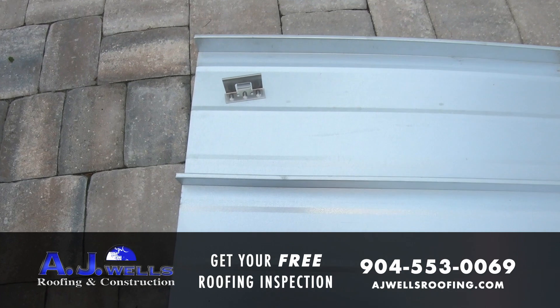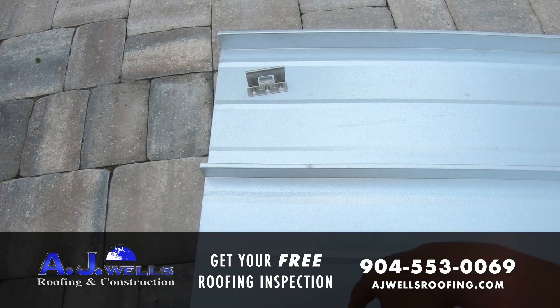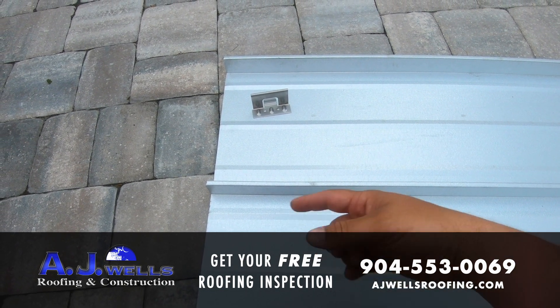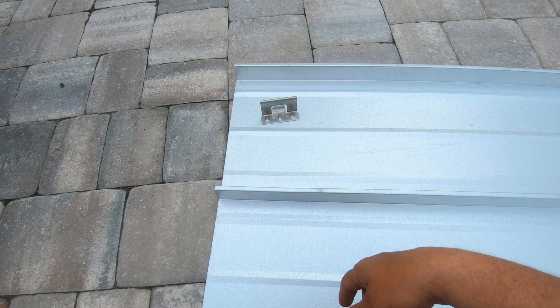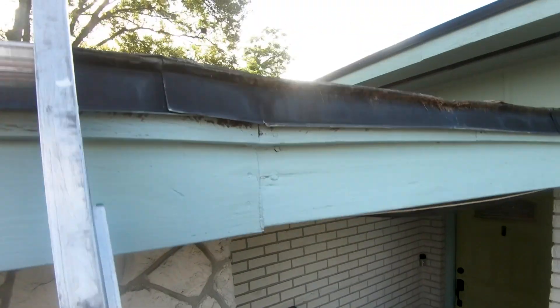This is our panel right here that we're going to install — a standing seam roof panel that we manufacture ourselves. We have Englert roll forming machines, and we're able to come out to the job and no matter how long the panel is — 10 foot, 50 foot, 70 foot — we're able to roll form it to whatever length we need, from the eave to the ridge.